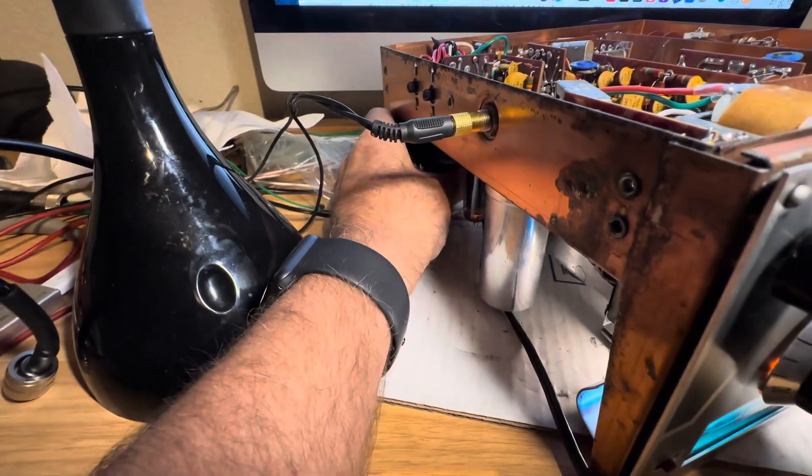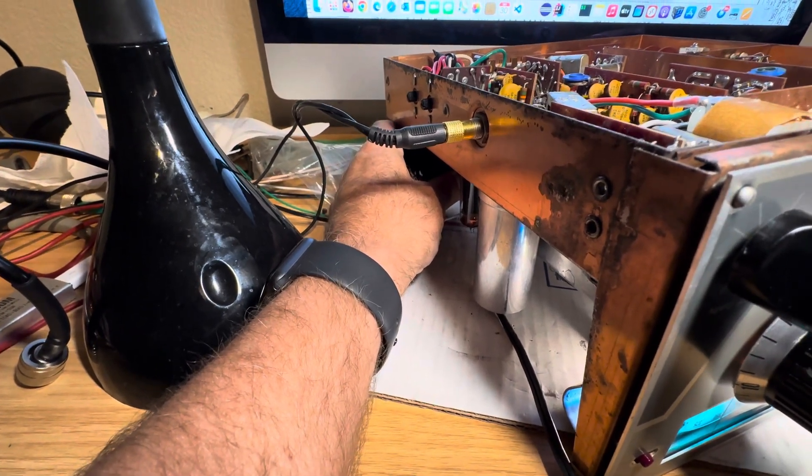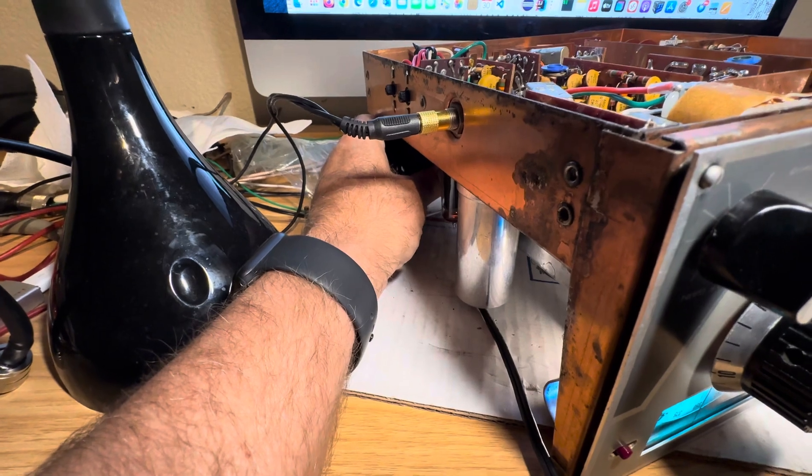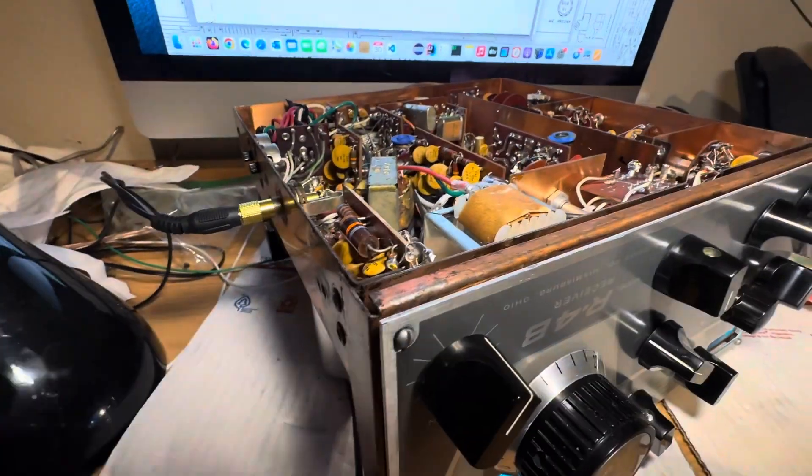The transformer I had in here before is definitely cooler — it's not scalding hot as it was before. In fact, it's a tad cooler than this transformer, so that's a good thing.